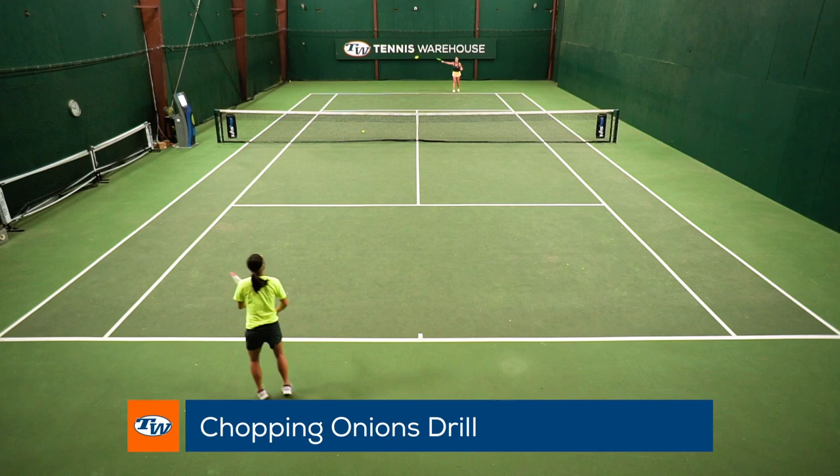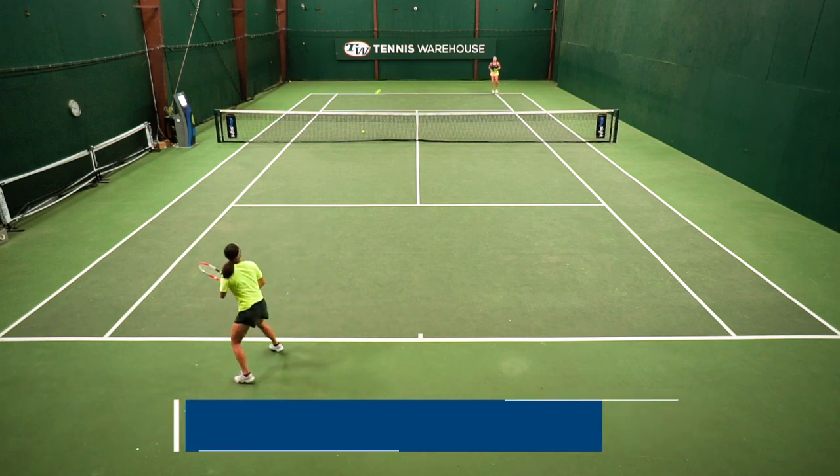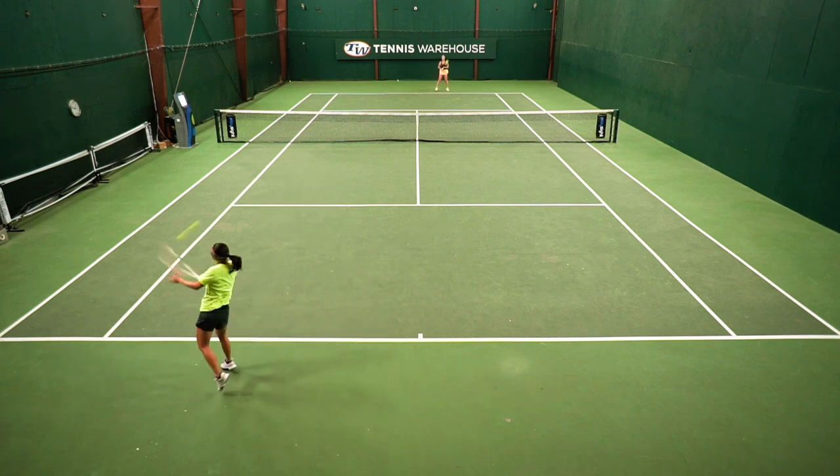This drill is to work on your backhand slice cross court and your touch drop shot down the line. What you do is you and your hitting partner set up and hit slice backhands cross court, and take turns hitting drop shots down the line.